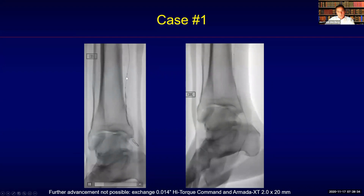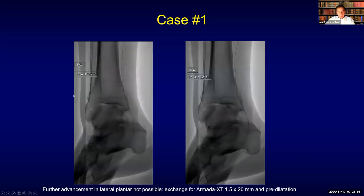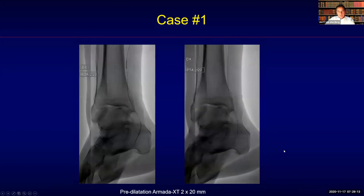As you can see here, this is the Armada XT, which I use oftentimes as a support catheter with the additional advantage that you can use it as a pre-dilation catheter afterwards. You can see that this balloon is now advancing a little bit more, and I managed to get through with the wire more distally. Then also the 2x20 balloon did not advance, so I went down with the size. The smaller size, 1.5x20, advanced and was used for pre-dilatation.